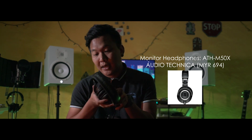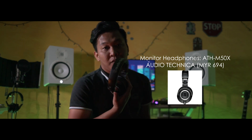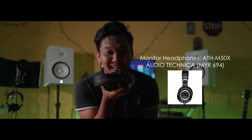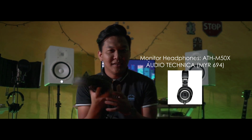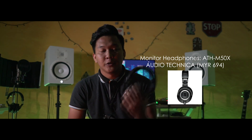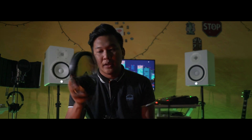Ini adalah ATH M50X daripada Audio-Technica. Monitor ini sangat sesuai untuk tracking, untuk recording dan juga mixing and mastering. Sebab bass, treble dan juga mid untuk ini adalah sangat sekata dan sesuai, memberi anda natural sound. Bukan yang bass kena boost, bukan yang treble kena boost, bukan yang mid kena boost. Jadi sangat efisien untuk recording.